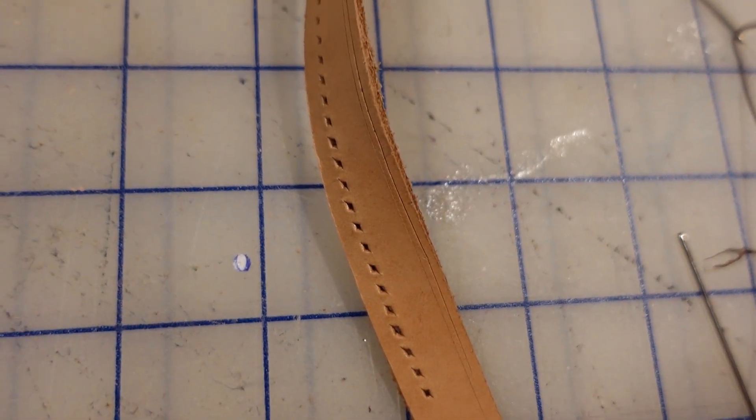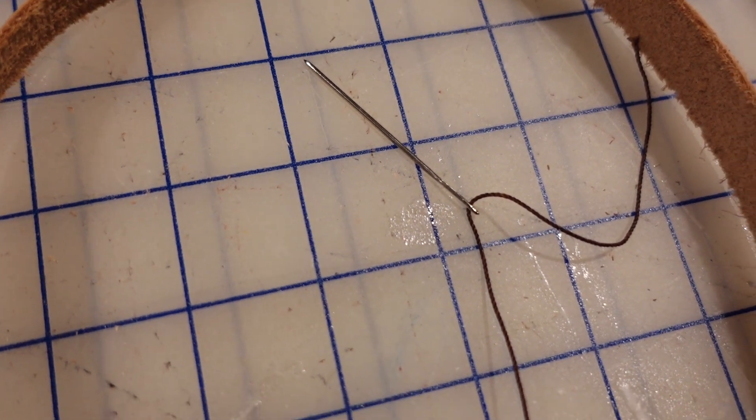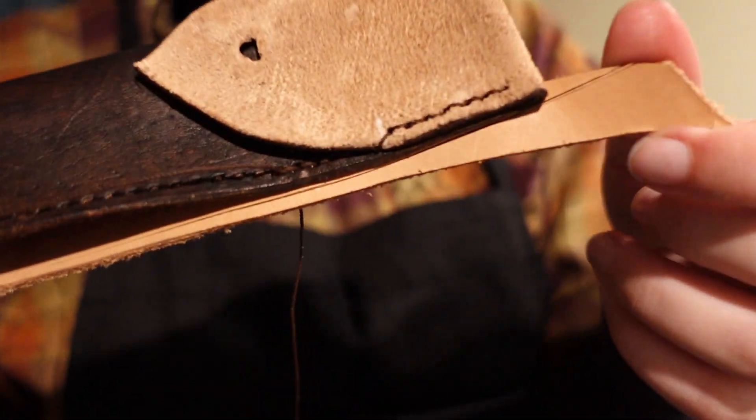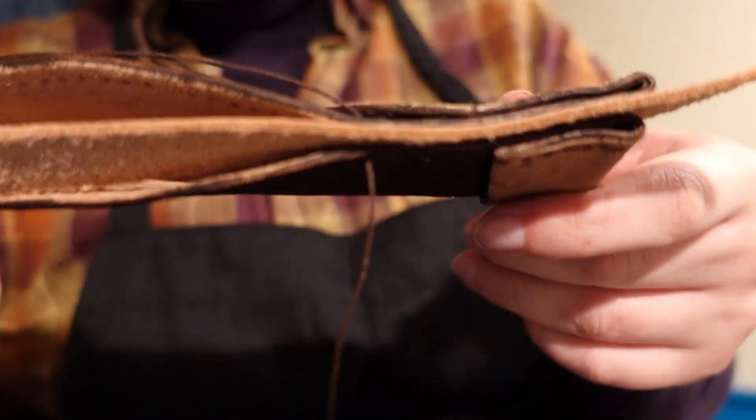Next is the welt piece. This is important to widen your sheath so the knife has a good fit and doesn't end up nicking or cutting your stitches. This technique was new to me and also from the tutorial, where you pre-punch holes into a leather band and sew as you go, curving it with the shape of the sheath.